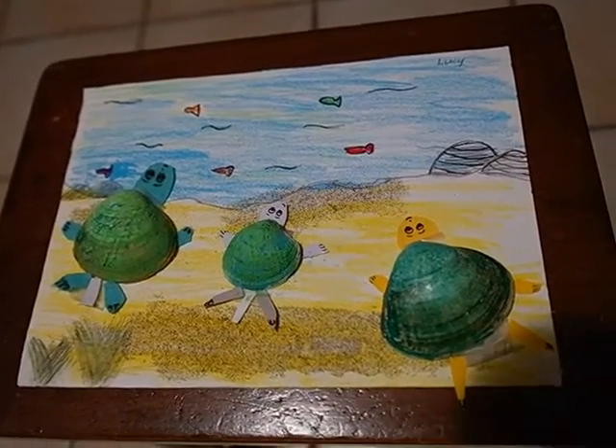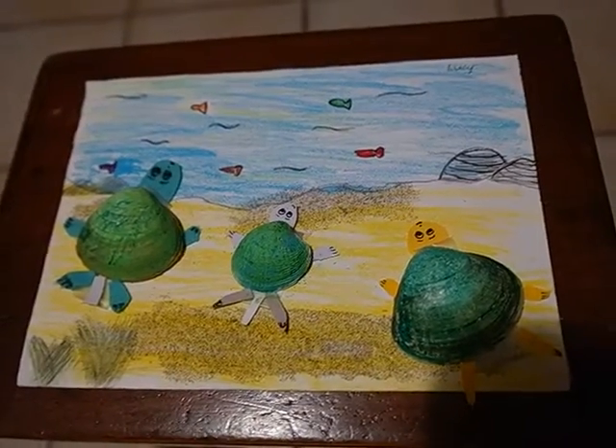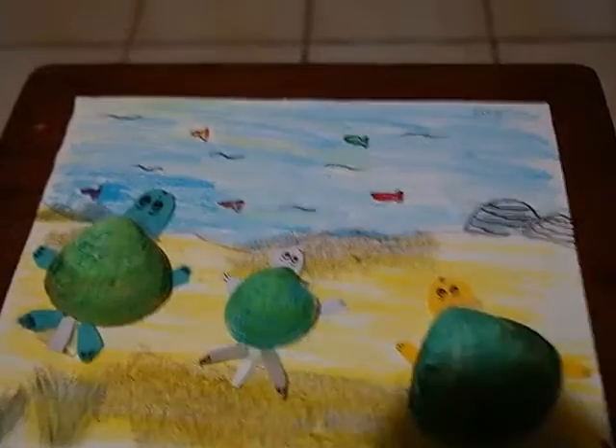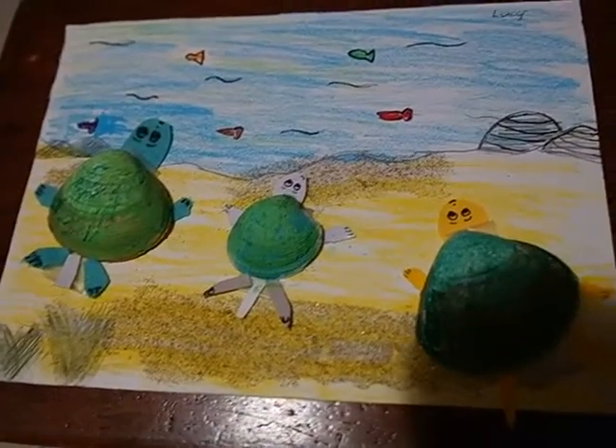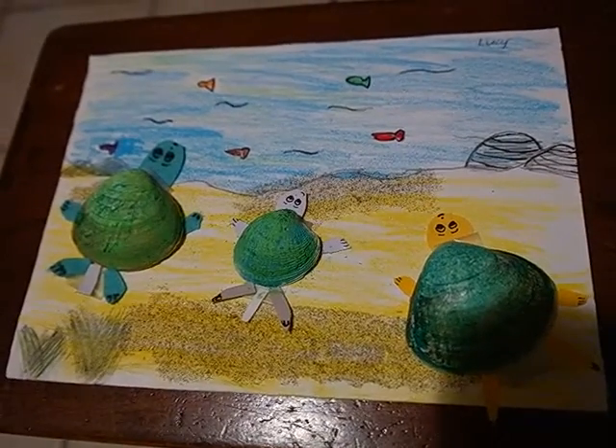I added the legs and arms — and don't forget to do the ocean and the sand. After I did the arms and legs, I added a tail. There was a baby, mum and a dad. And I added some rocks and shells for decoration.